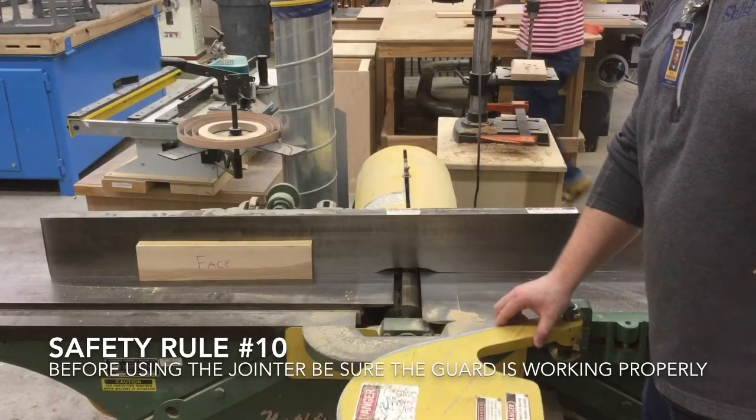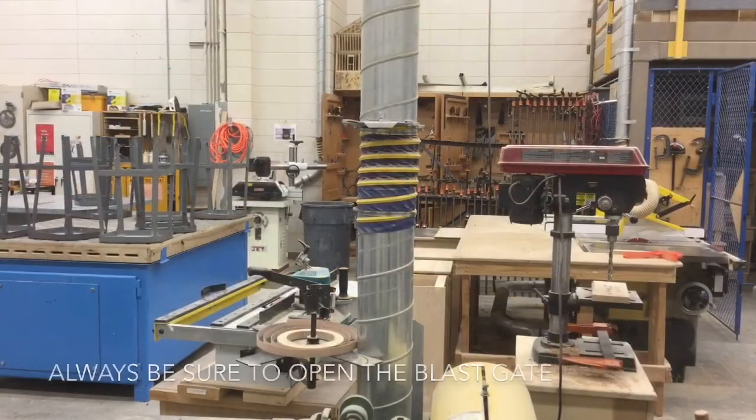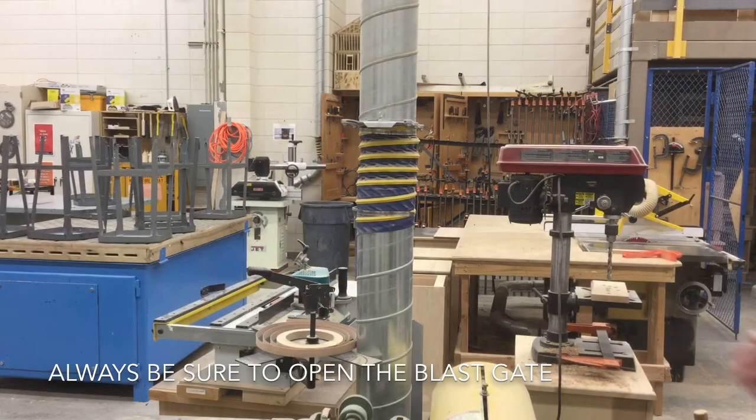Safety rule ten: before using the jointer, be sure the guard is working properly. Always be sure the blast gate is open when using the jointer.